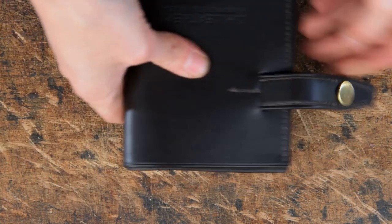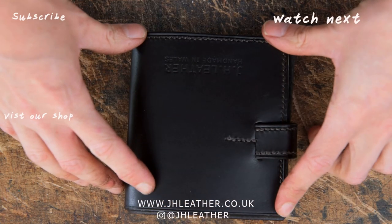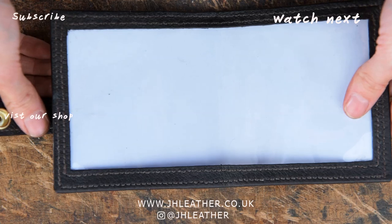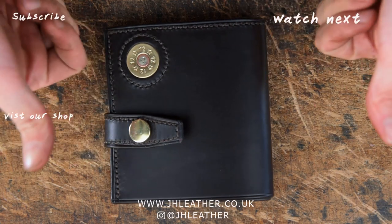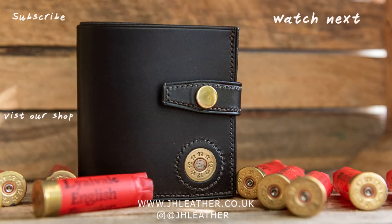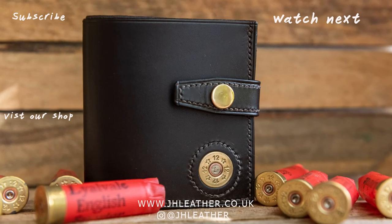And that is the end of this video — hopefully you've got something that looks a little bit like this one. If you have any comments or questions please leave them down below or email me at info@jhl.co.uk. Thank you very much for watching — if you liked the video please hit the thumbs up button and subscribe for more videos and tutorials, and I'll see you in the next episode.